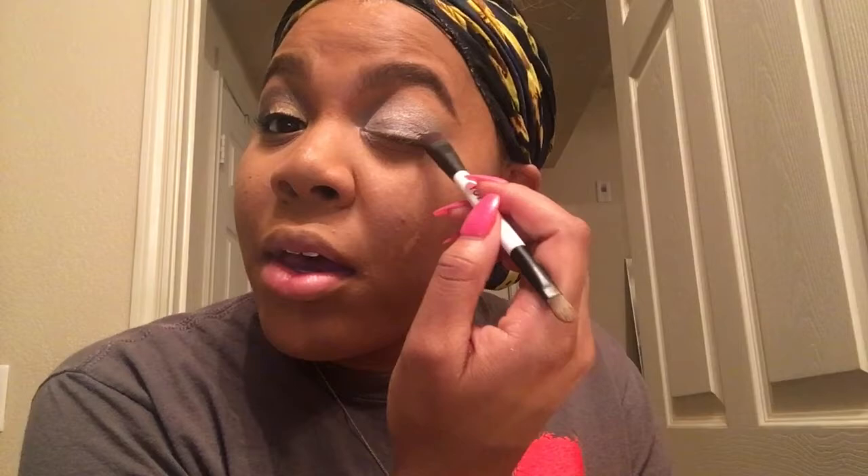So since I have the white, I'm going to then take the blue and put it on the outer of my eye. It's not going to be messy like this one is.